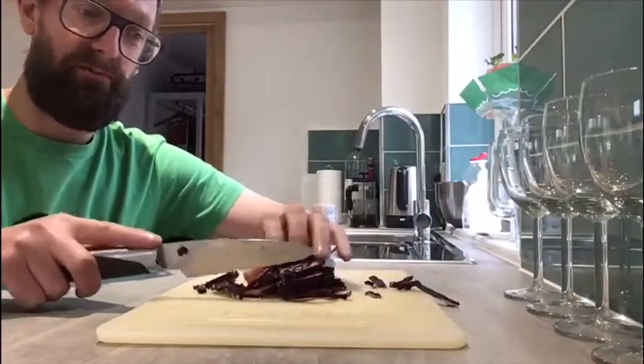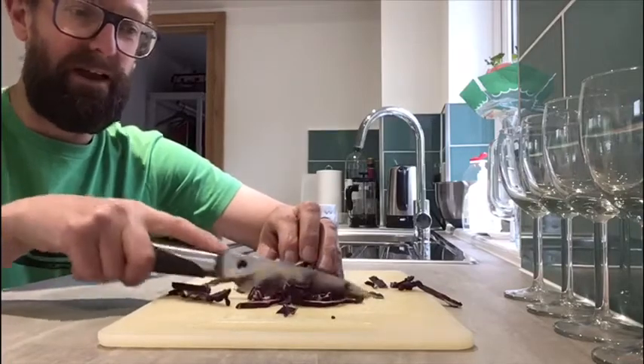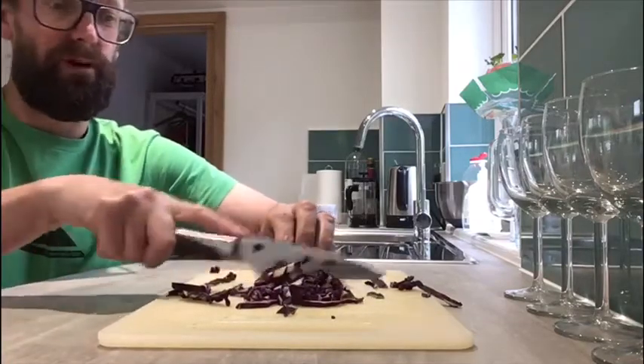So I've chopped up some red cabbage and I'm going to really chop that into fine small pieces, as small as I can, and chop it all up.